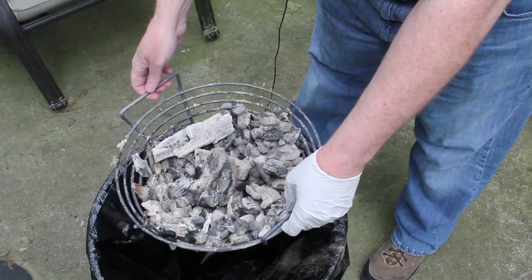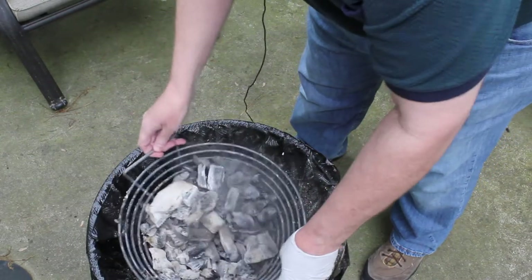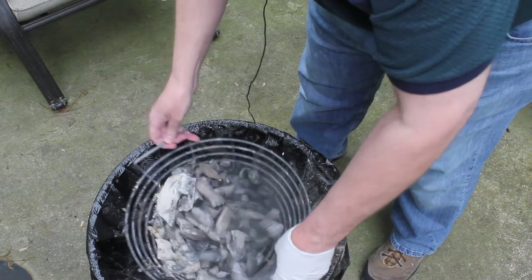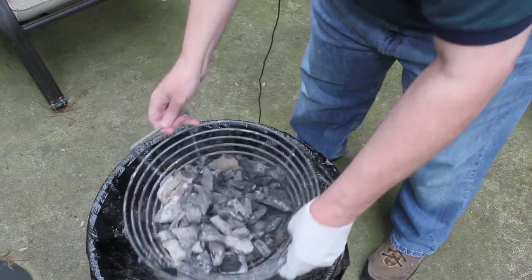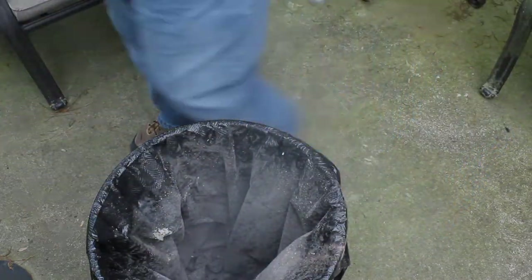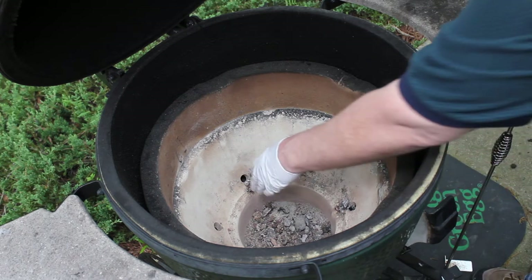Now I've got a little trash can that I purchased for this to hold the ash. I do still have a little bit in the bottom of the egg, but not enough I think to cause any airflow problems.